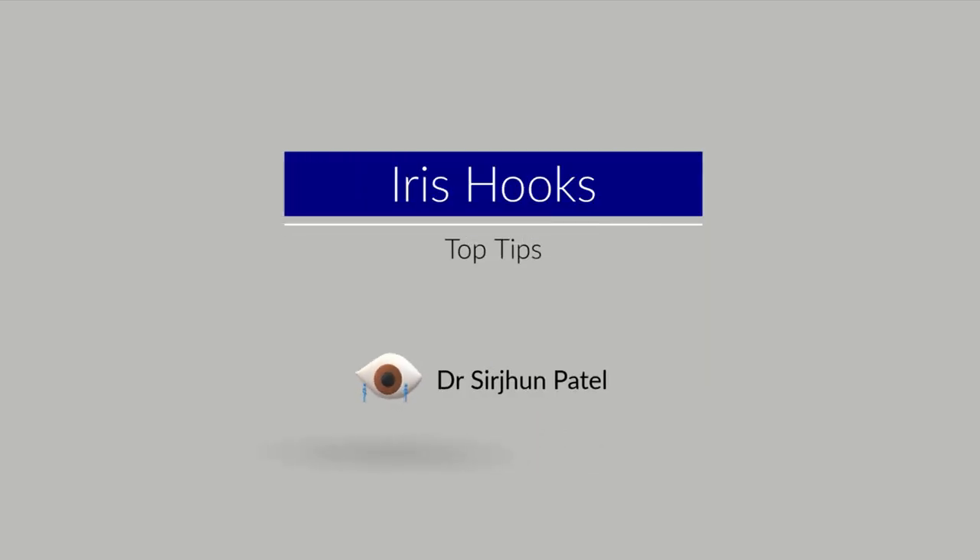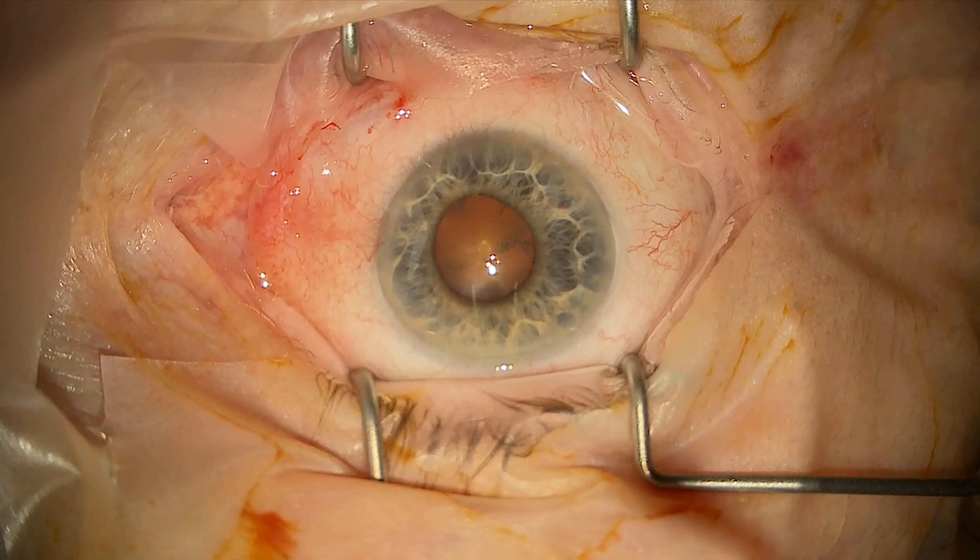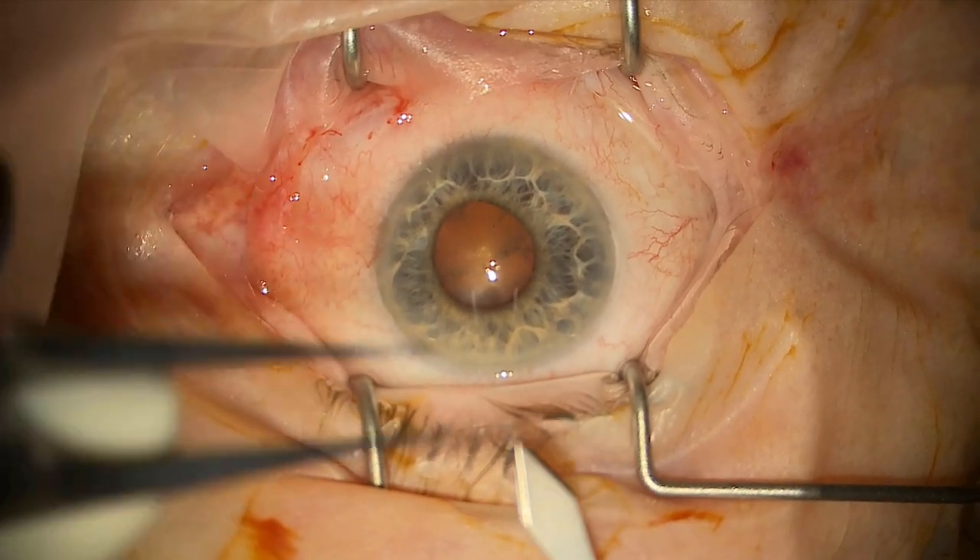Hello, in this video I'll be showing you how I put in iris hooks and hopefully give you some top tips to help you deal with small pupils during cataract surgery.